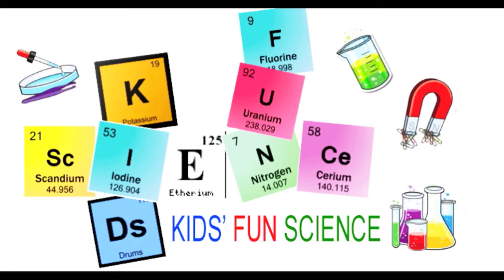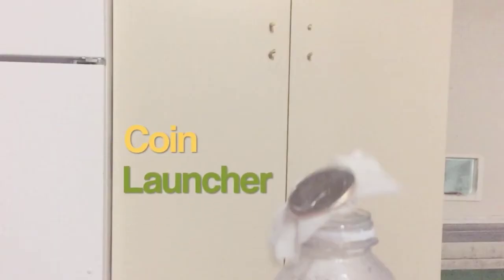Welcome back to Kids Fund Science. My name is Ken and today's experiment is the coin launcher. As always, adult supervision is required.